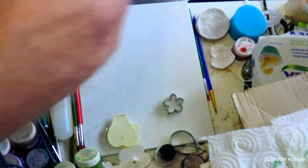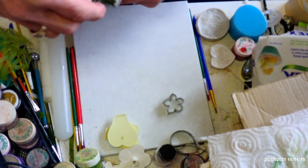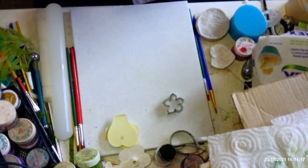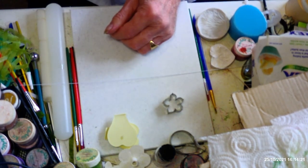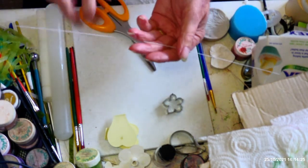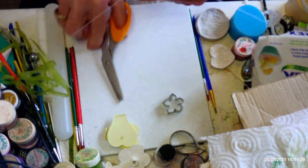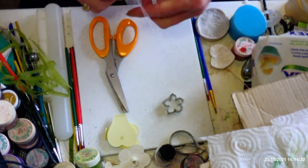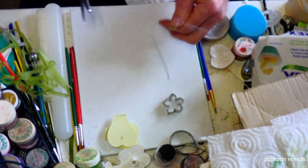I'm going to alter the petals a bit, which I'll show you in the demonstration. I'll get some wires out — I want some 26-gauge wires. I'm going to cut the wires into four because you don't need long stems on these; they're only small flowers, not a rose or anything like that which is a much larger flower.